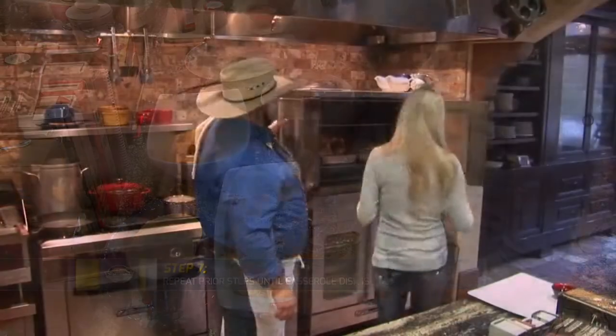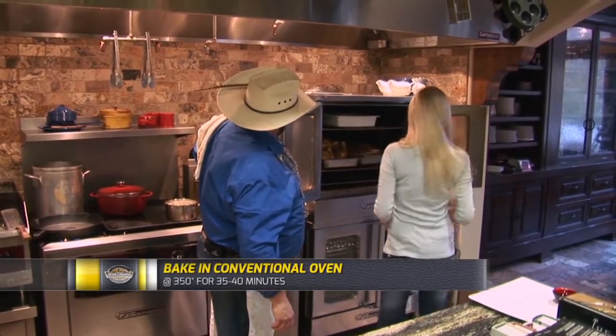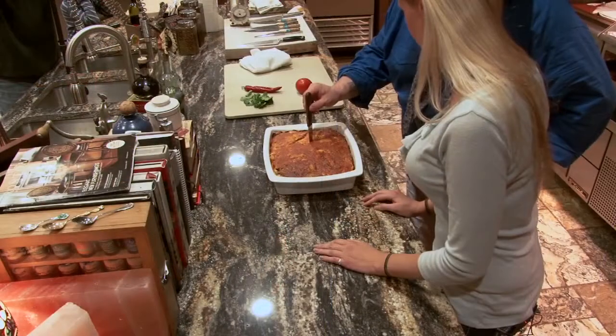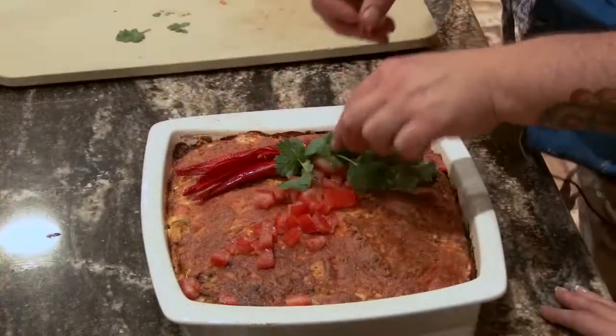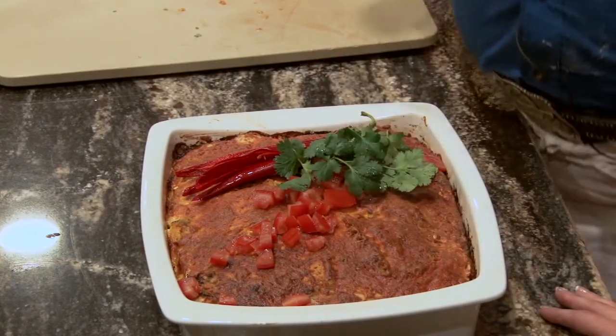So let's throw that in the oven. We've got the oven set at 350. We're going to keep it in there for 35 to 40 minutes until a knife inserted comes out nice and clean, and you'll see it'll puff up nice and big and juicy. Chukar pheasant casserole with cheese and green chilies.